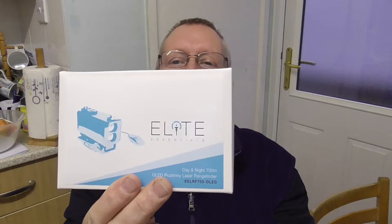Good afternoon. I'm here with a new range finder I've just got from Optics Warehouse. These are pretty generic — this one is called an Elite Essentials, but it's basically a Laserworks LE032.